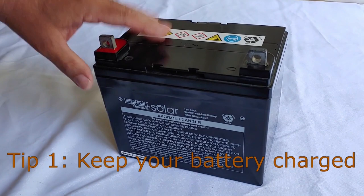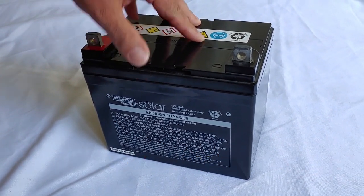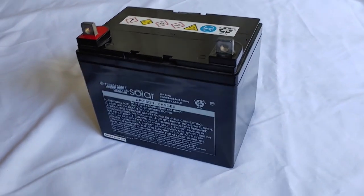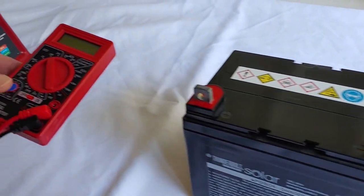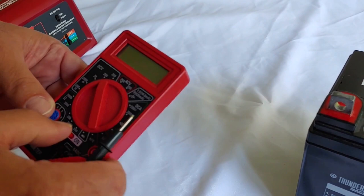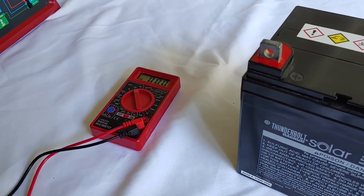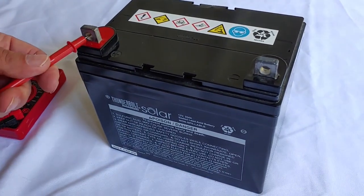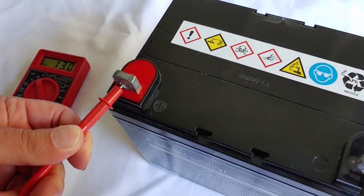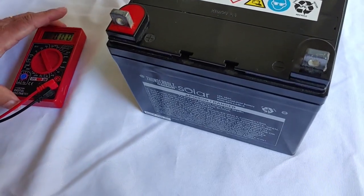If you have a regular battery — this is just a small 35 amp hour battery from Harbor Freight — you want to check the voltage on it. The best way to do that is with a multimeter, also from Harbor Freight. We're going to take red to red and black to black, and it's reading 13.0. So it's charged up and ready to go.